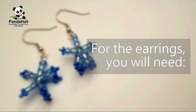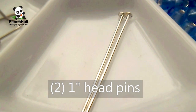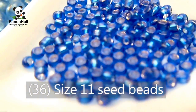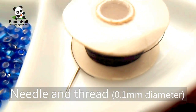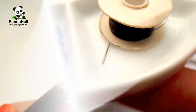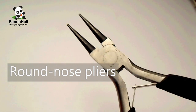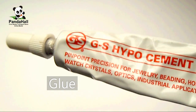For the earrings you will need: two ear wires, two 1-inch head pins, 32 size 6 seed beads, 36 size 11 seed beads, a needle and thread (0.1mm in diameter is recommended), wire cutters, round nose pliers, a pair of scissors, and glue.